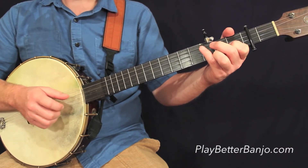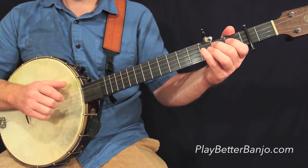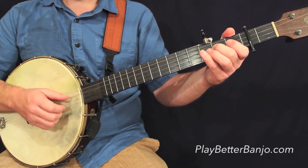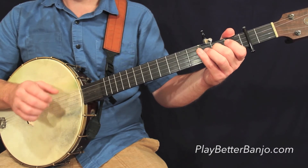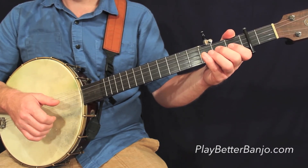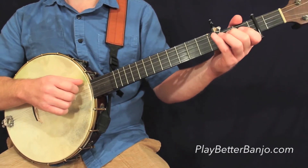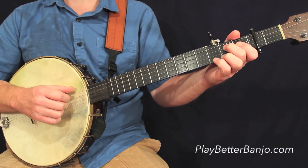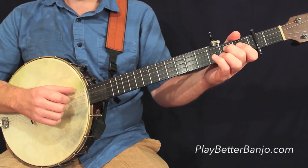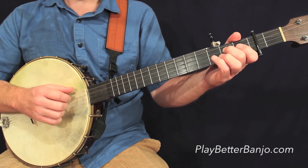Which leaves us with the fourth measure on this line. And again, we have another phantom stroke. If you're having trouble with the phantom strokes and you're not familiar with them, you should be able to figure it out just by watching, listening, and checking the tab out. But you can get some further information in the 30 Days to Better Banjo course at PlayBetterBanjo.com.